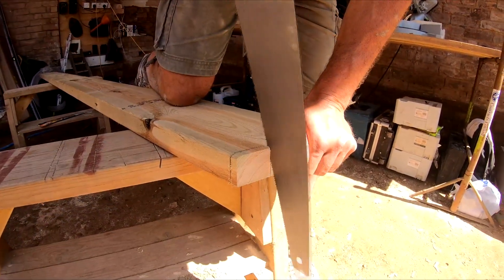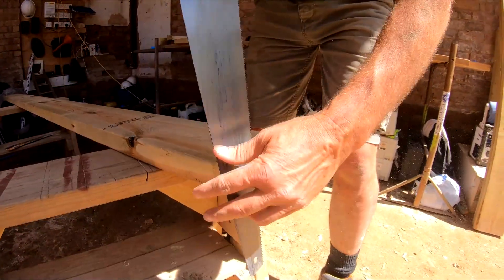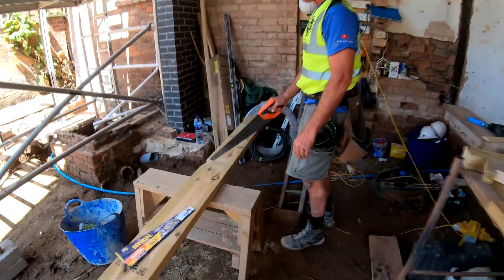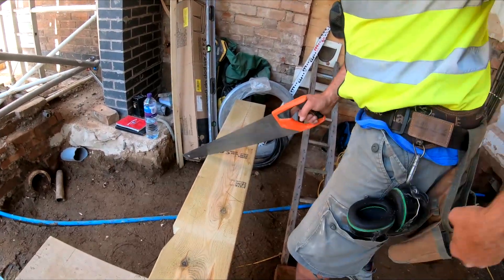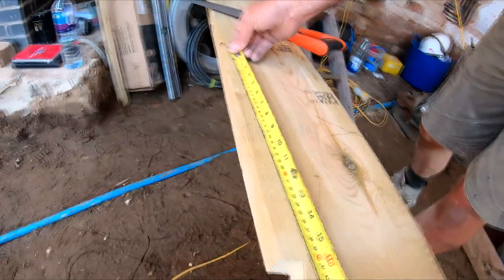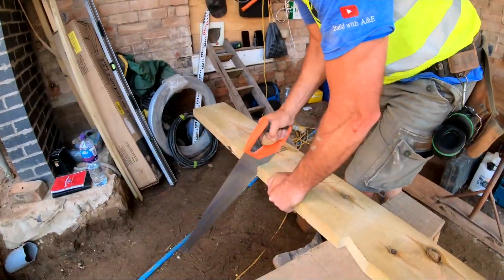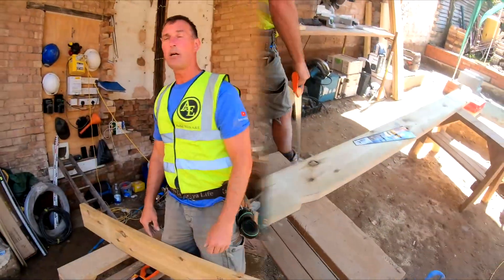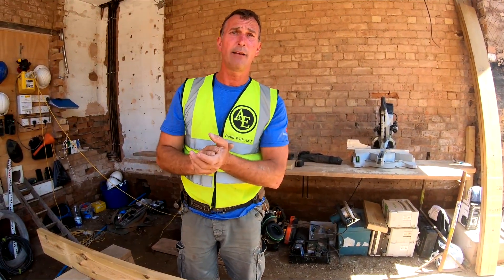Clean that up — there we go, that's it. Now from the wall plate I know I need to measure 400mm for the overhang. Let's see how good your guessing is — oh look at that, 400mm, lucky! There we go. Hopefully now we've got it all cut — let's sit it up there and slot it in to the back of the wall plate to see how we've done.